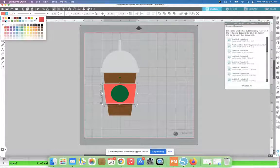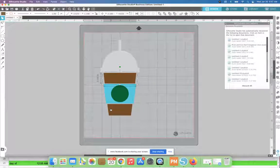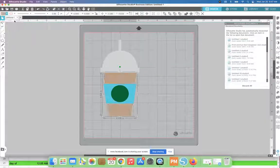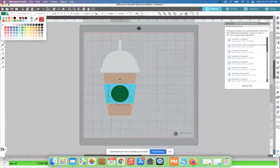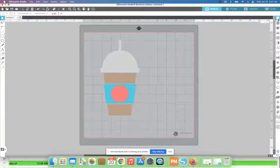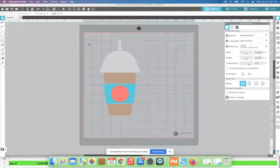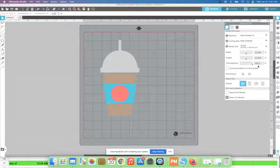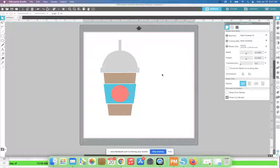I like to change the color of my designs in Studio to match the vinyl I'm going to cut on, just for my own mind's eye. So I'll adjust these to something a bit more appealing. Now I'm going to open up the page setup panel. If you like the grid behind your design you can keep it — I typically don't, so I adjust the transparency to get rid of it. You can adjust that to your liking.